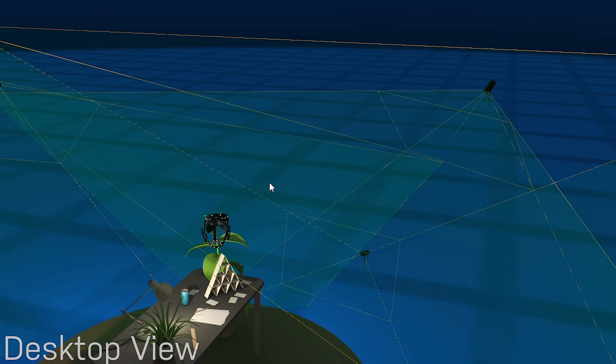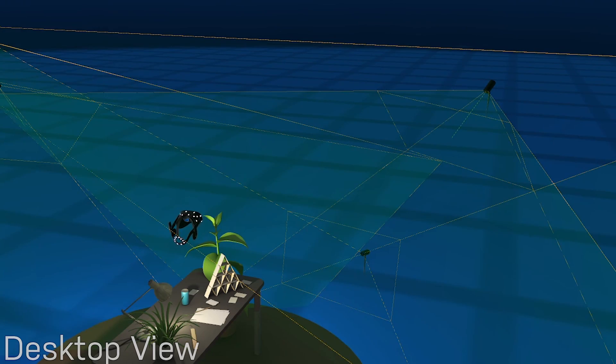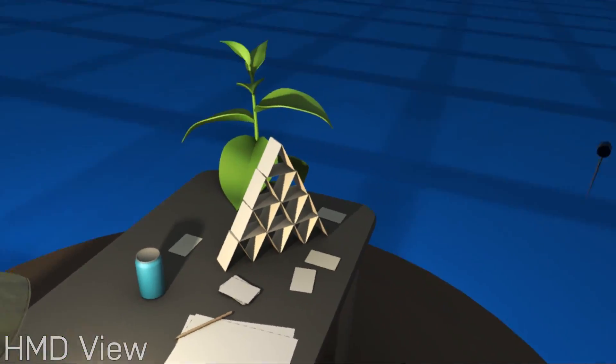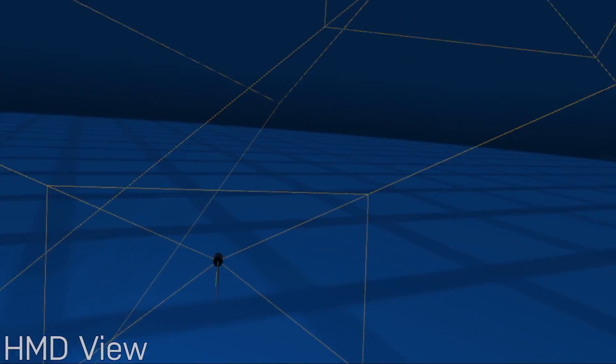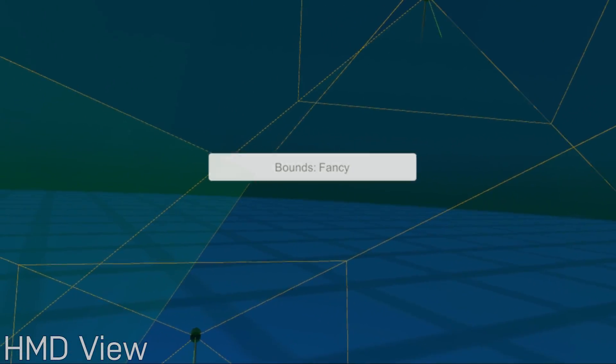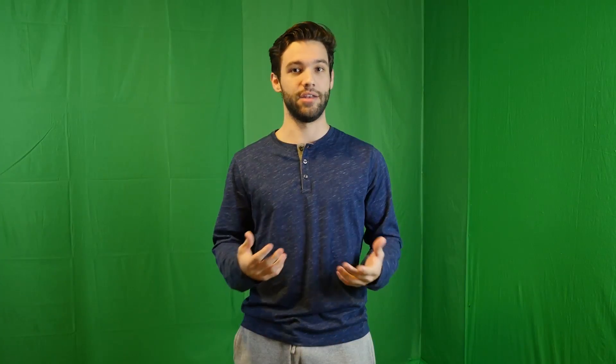Another really helpful tool for visualizing where your Rift sensors are tracking is something called the Desk Tool. I'll link it in the description below. It's an app you put on your VR headset and you're able to see the field of view of each of your different sensors while in VR. You can see if there are any spots you're completely missing, and if your sensor is tracking somewhere outside your play space, you can readjust them to make sure you're getting as much coverage as possible.